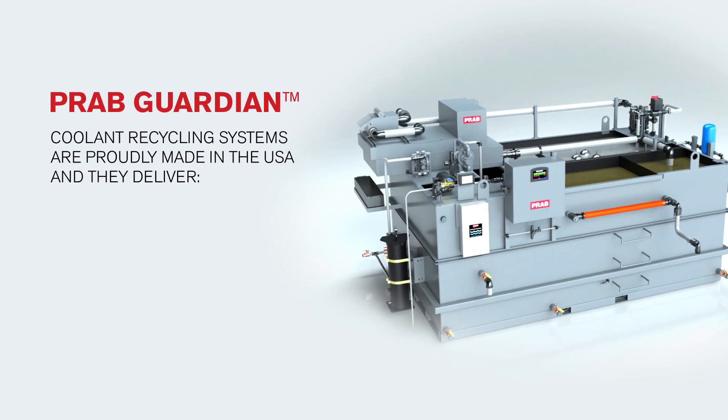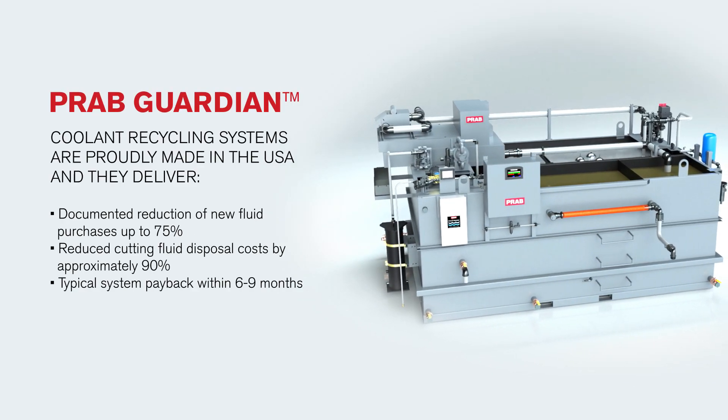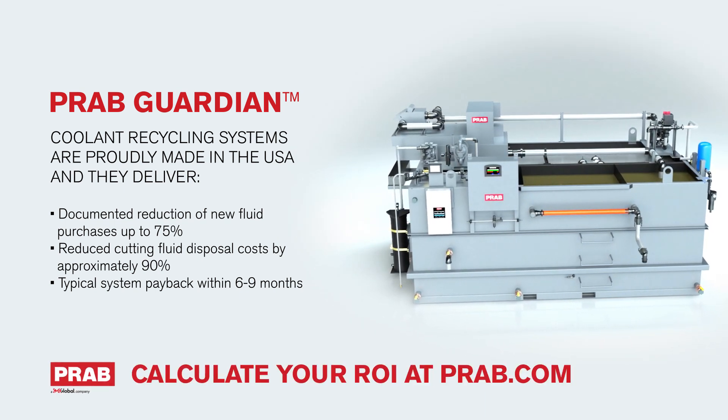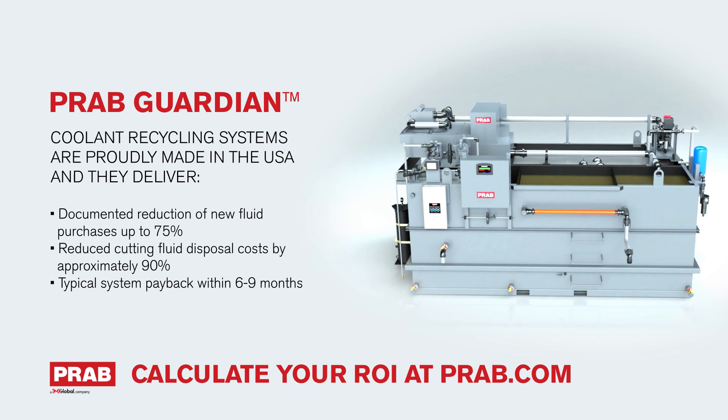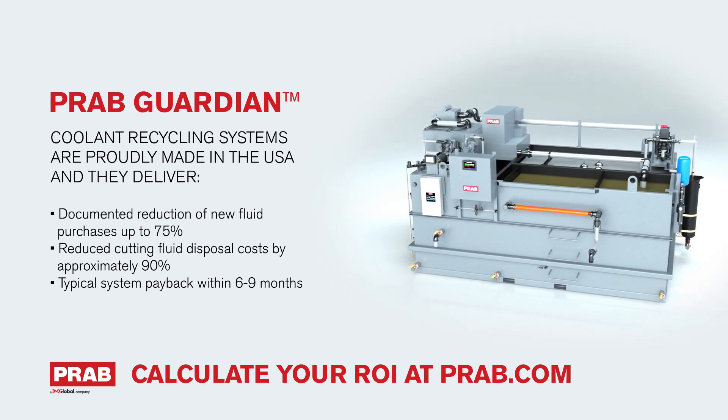PRAB Guardian Coolant Recycling Systems are proudly made in the USA and deliver documented reduction of new fluid purchases up to 75%, reduce cutting fluid disposal costs by approximately 90%, and typical system payback within 6-9 months. Calculate your ROI at PRAB.com.